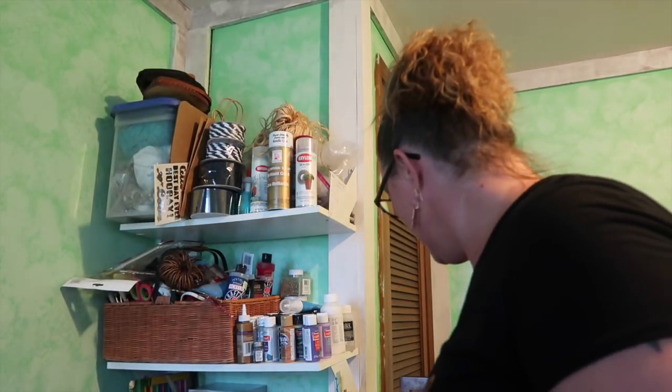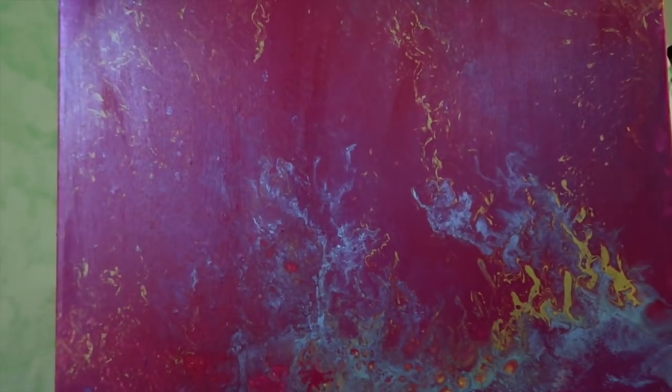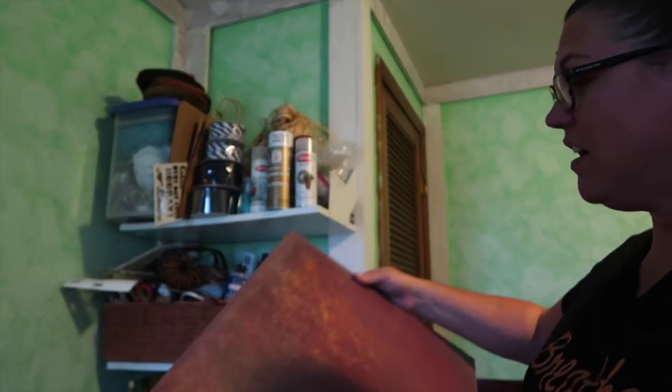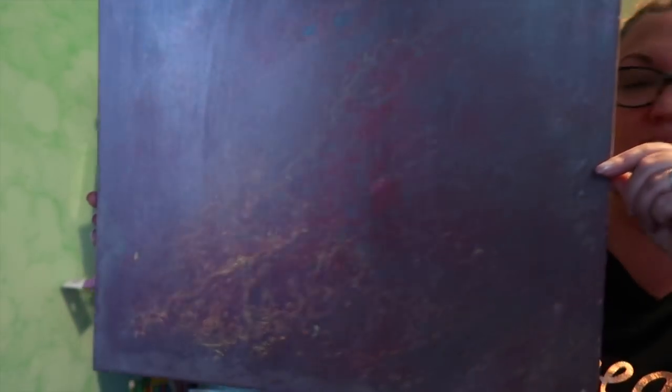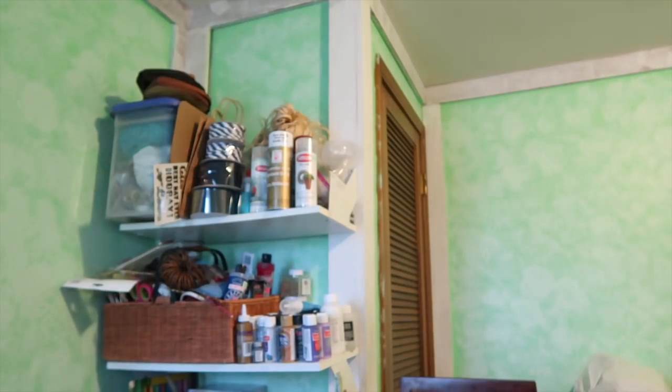I wish I had better light in here — the lighting's not the best. Here is what I chose to do; this is one of my favorites. And then this last one was all of the colors mixed together — that was just the end result, all the extra colors. So what I'm choosing to do today, or tonight really...